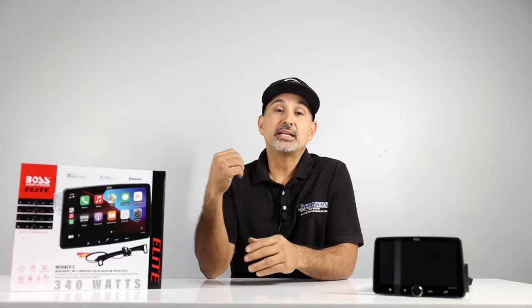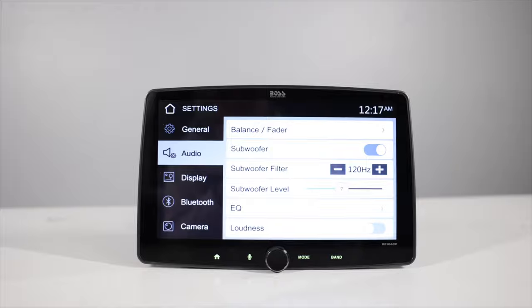Now, first off, I have to admit — pre-pandemic, we didn't even carry this brand. But because of the microchip shortage and supply chain issues, there was a limited supply of name brand radios on the market, so we had to look at alternative companies to keep up with demand. And it wasn't just our store — many car audio stores around the country that didn't normally carry Boss Audio started to bring these radios in. And they're actually pretty good, especially for the price.